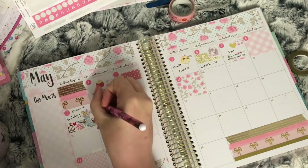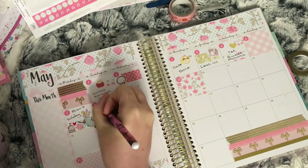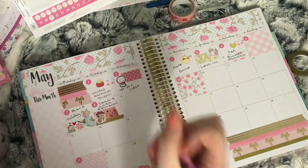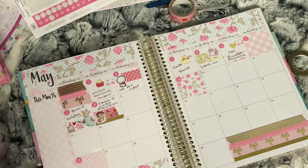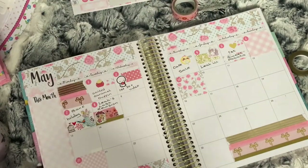I will be doing this again — I love the way this is turning out. It's meaning the month is getting filled up a lot more. I think I'm going to be doing this again. On the ninth, my youngest had a school trip.